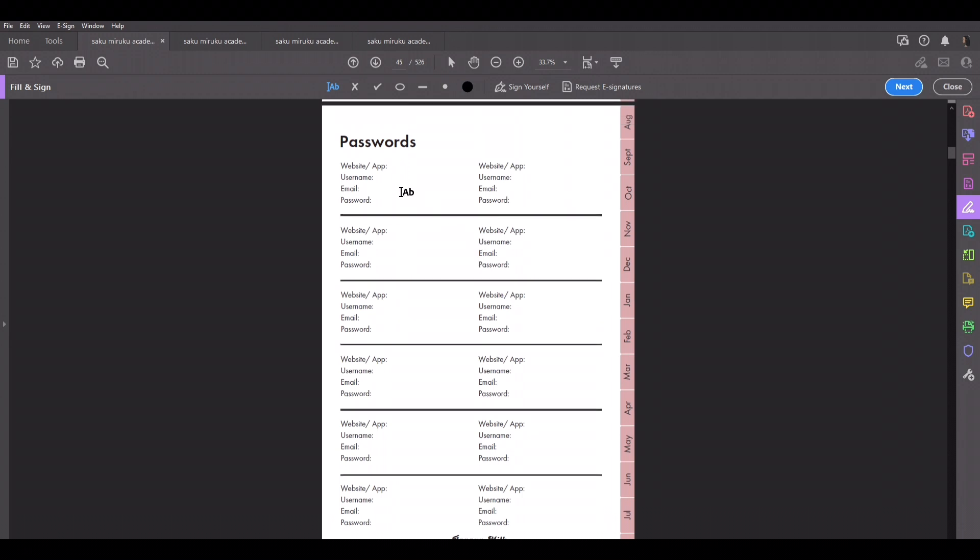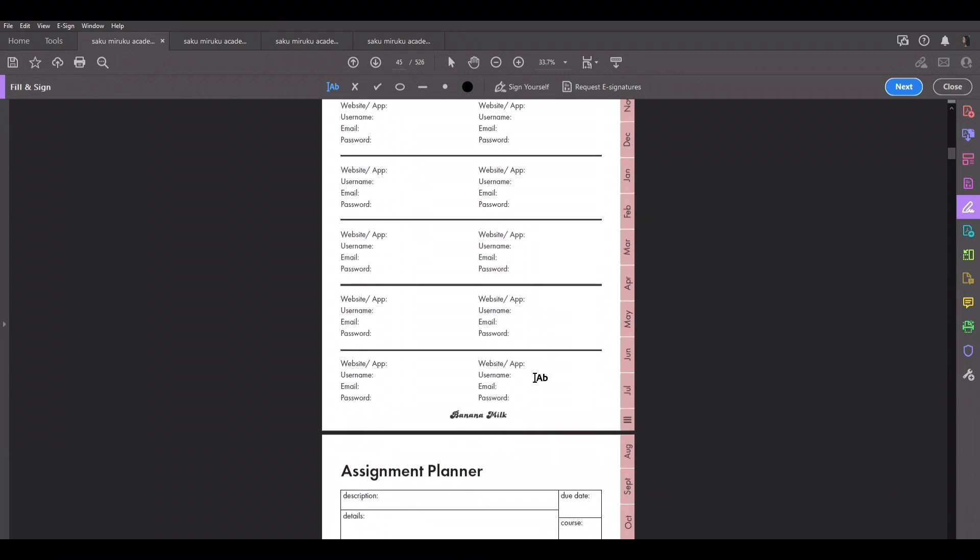This is the password log. You put the website — say Google — your username, email, and password. I gave about 12 entries. You can duplicate this page, and you can put a white box over it if you don't want anyone to see your information, then remove it when you need it. This page will come in handy for anyone who forgets their passwords.